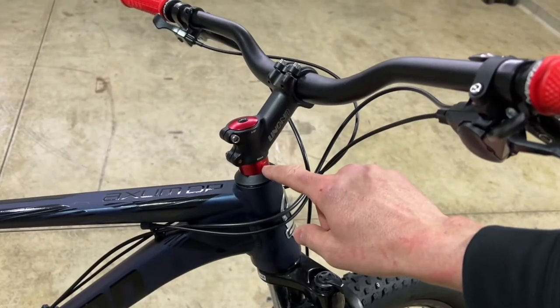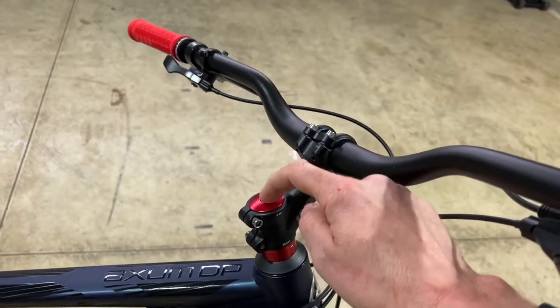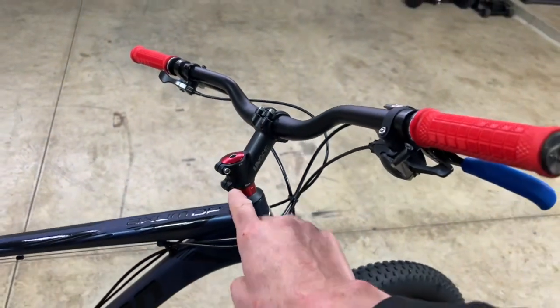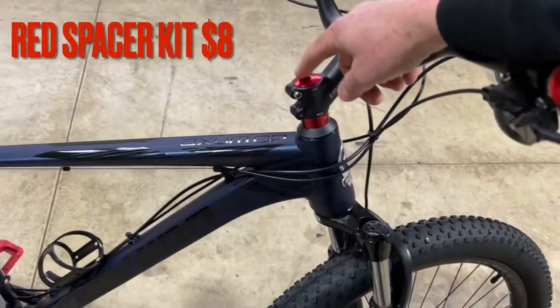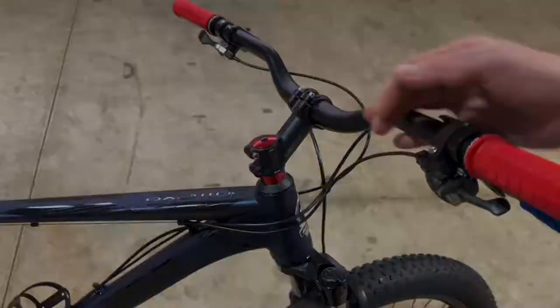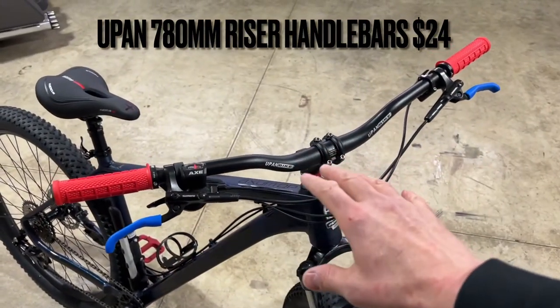Then I picked up a red headset spacer kit. It came with about five different sleeves in different sizes, a top plate with a new bolt, and a black cap. I did that just to put a little bit of color splash into the all-black setup. This spacer kit was about eight dollars.